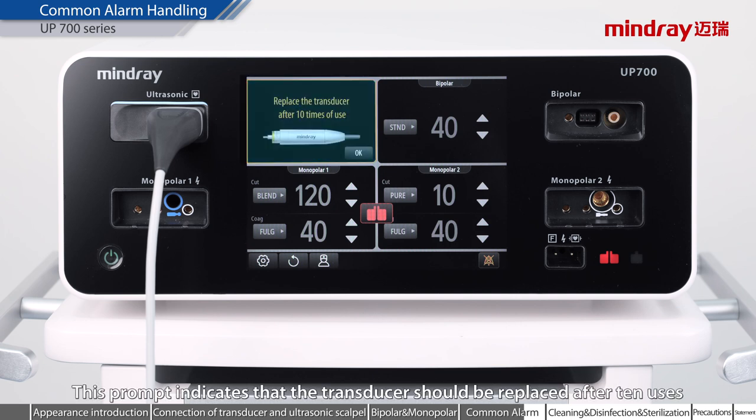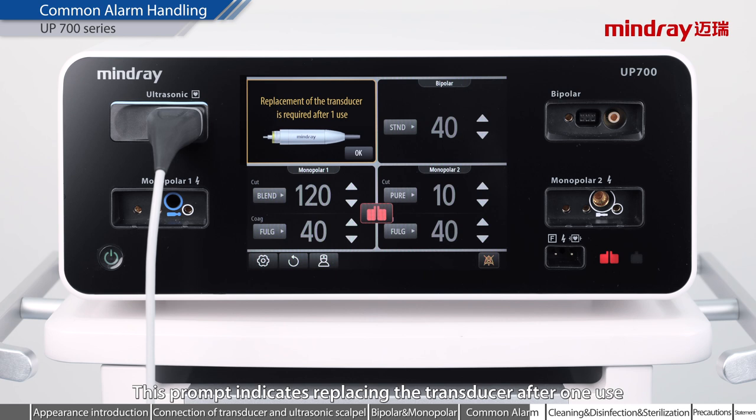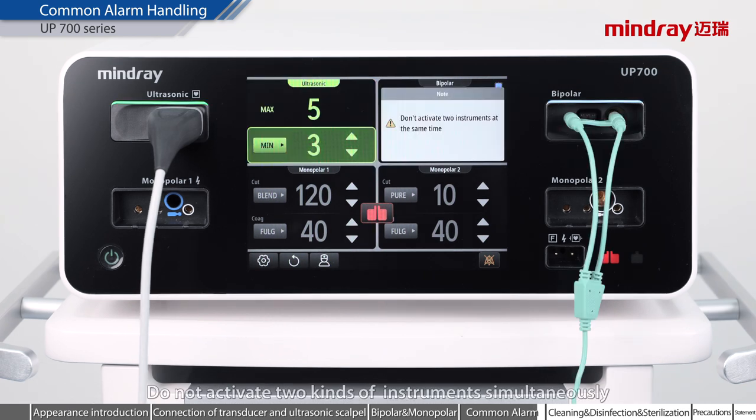This prompt indicates that the transducer should be replaced after 10 uses. This prompt indicates replacing the transducer after one use. This prompt indicates that the transducer has reached the maximum service life; please replace it. Do not activate two kinds of instruments simultaneously.